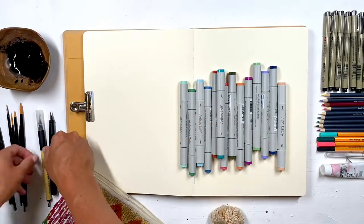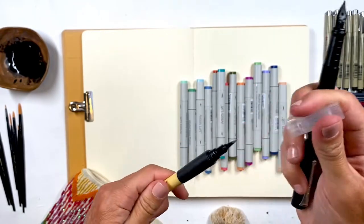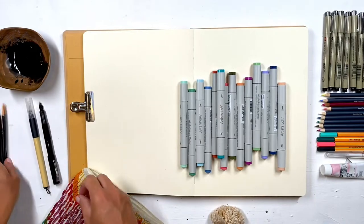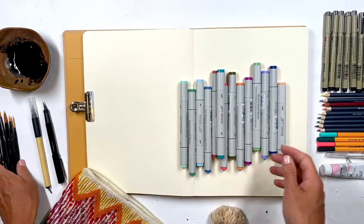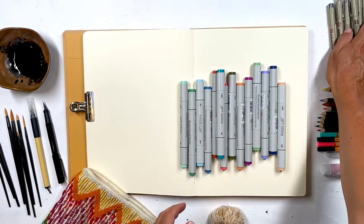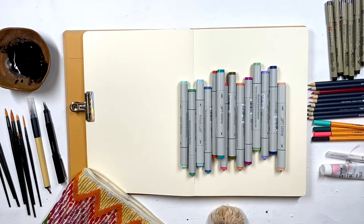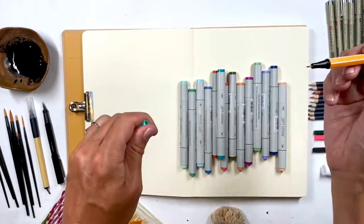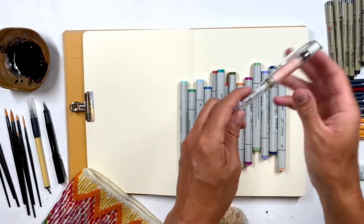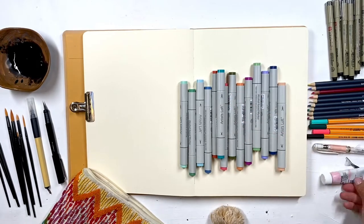I have my black ink, a calligraphy pen that also has ink in it — but I may dip it — and then more of a Japanese-style brush. I also have a variety of paint brushes in case I want to use them for ink or bring in some watercolors, my Micron pens, a bunch of different colored pencils, Stabilo pens which are kind of new for me, a white gel pen, and some gouache.